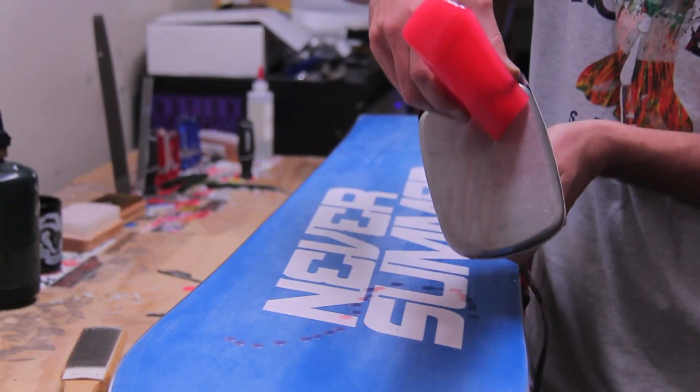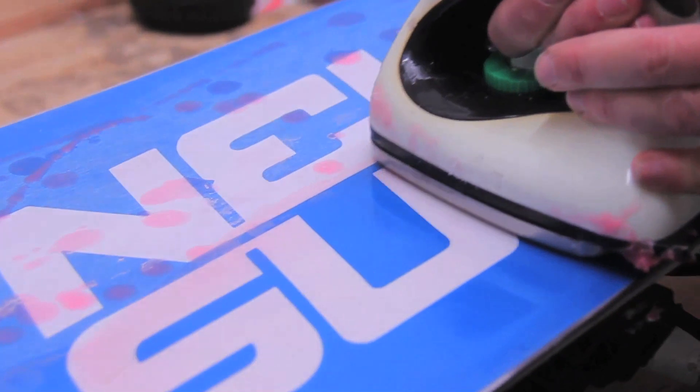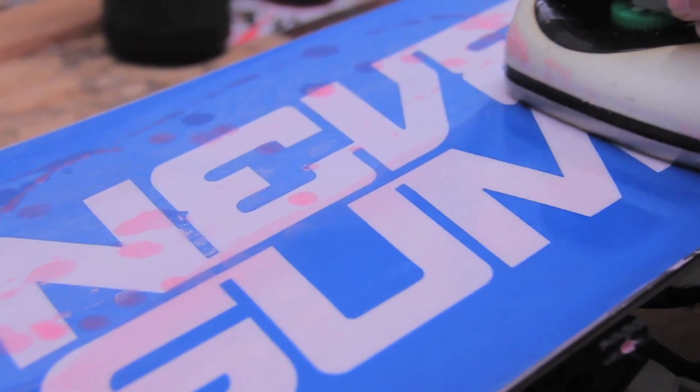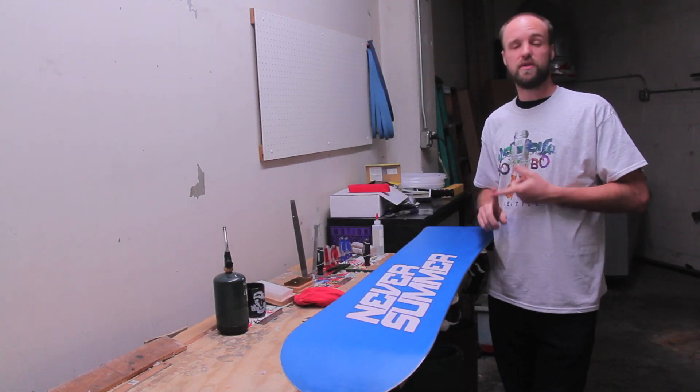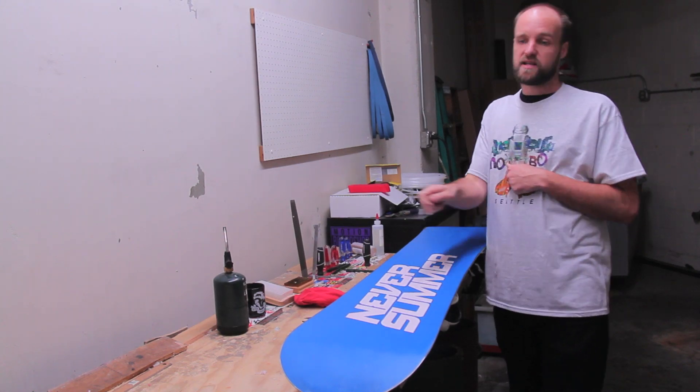A hot wax is going to melt wax onto the board, and then we're going to spread it out over every square inch so that you have great saturation into the P-TEX for a healthy and durable base that's going to glide effortlessly.